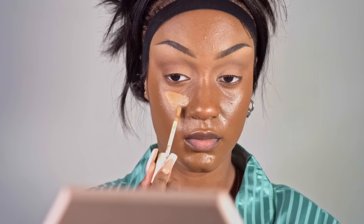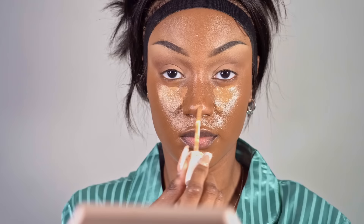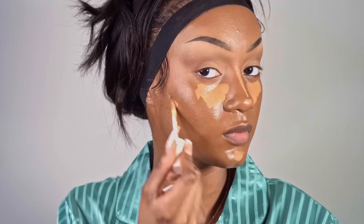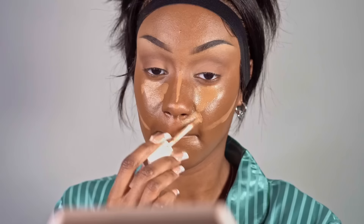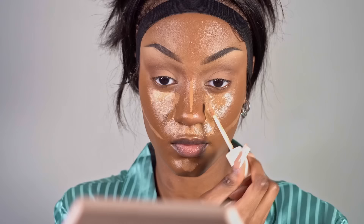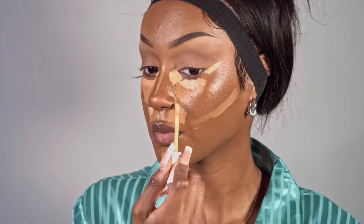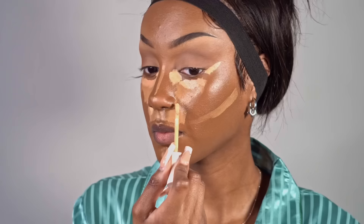So first I'm going to use the Fenty concealer in a shade that is one or two shades darker than my skin, and I'm going to cover a majority of where I would contour my face. As I get more precise with the way I put my concealer on, I'm going to get lighter with the concealer colors. I go in with a shade that's like five shades darker than my skin tone — sometimes I even use white white, but that's when we're going for the drama. But now we're just going for a soft glam.